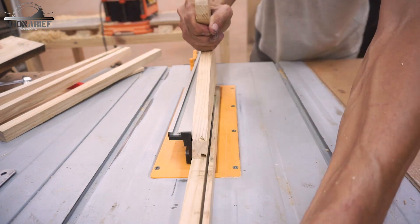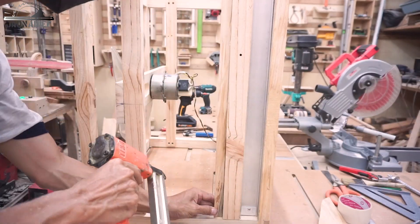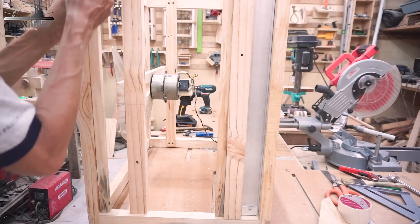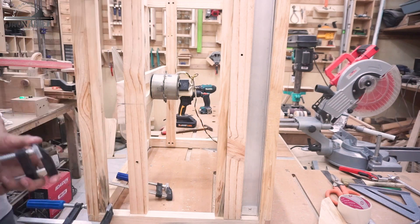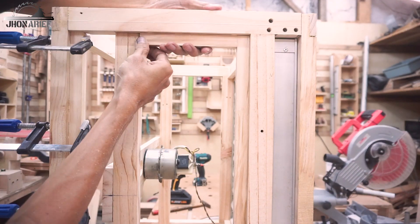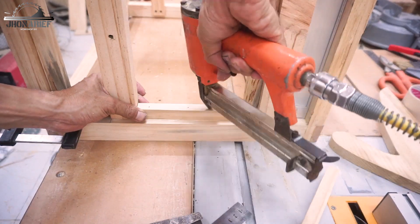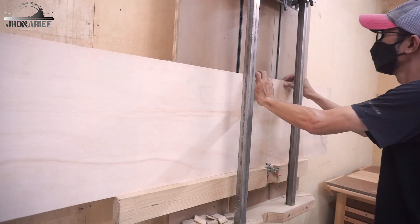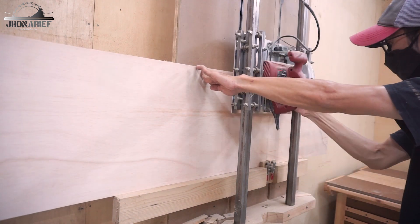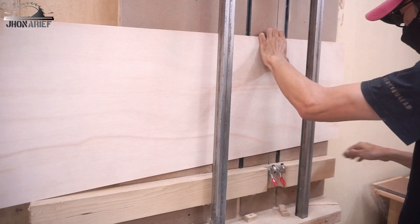The next step is to make the enclosure bracket or cover bracket. For this cover I'm going to use 6-millimeter plywood. You can see I'm cutting the 6-millimeter plywood on my panel saw — this is for the cover or enclosure.